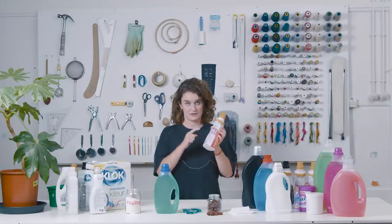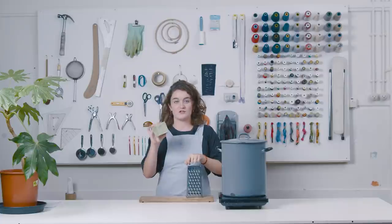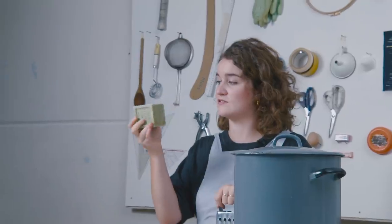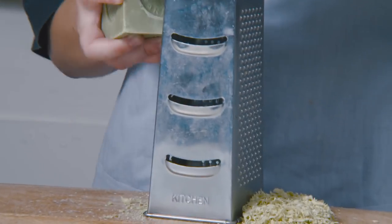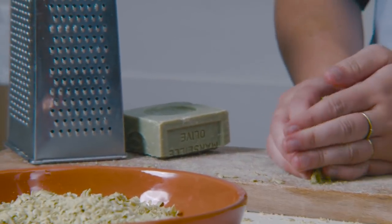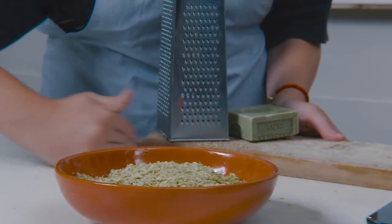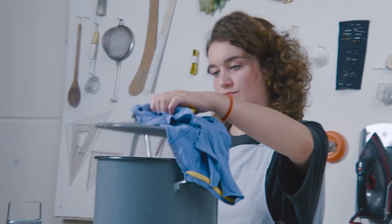If we look at the ingredients on the packages, they quite often contain chemical ingredients. So now we're going to make our own detergent. For this soap I need a vegetable soap, a grater, and a pot full of water. I chose a vegetable soap made from olive oil — purely natural, no palm oil, so no harm to orangutans. It's 300 grams and I can make around 18 liters of washing detergent with it, which is quite a lot. First, I'm going to grate it, then pour the soap into boiling water and let it boil for an hour.